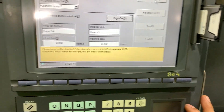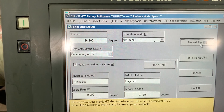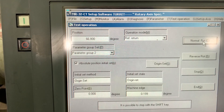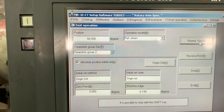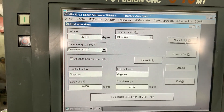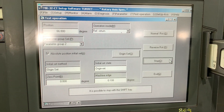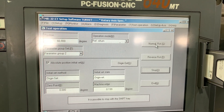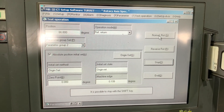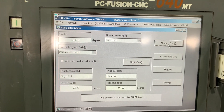We will move now in normal mode and this should move. We didn't stop the first option - let's stop first. Now we have absolute origin set prepared. Let's do a normal move.